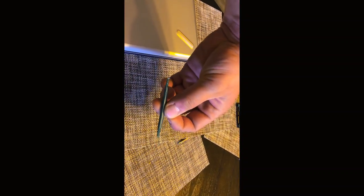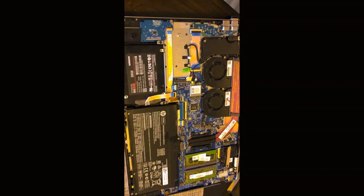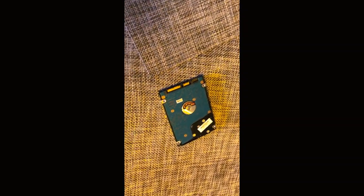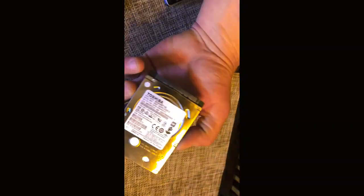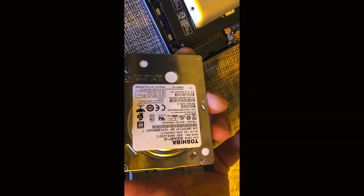You just take a corner with one of your tools and pry it open. Once you pry it open it just lifts right up and the hard drive is under here. This is already with the solid state installed. This is the old original Toshiba one terabyte hard drive.